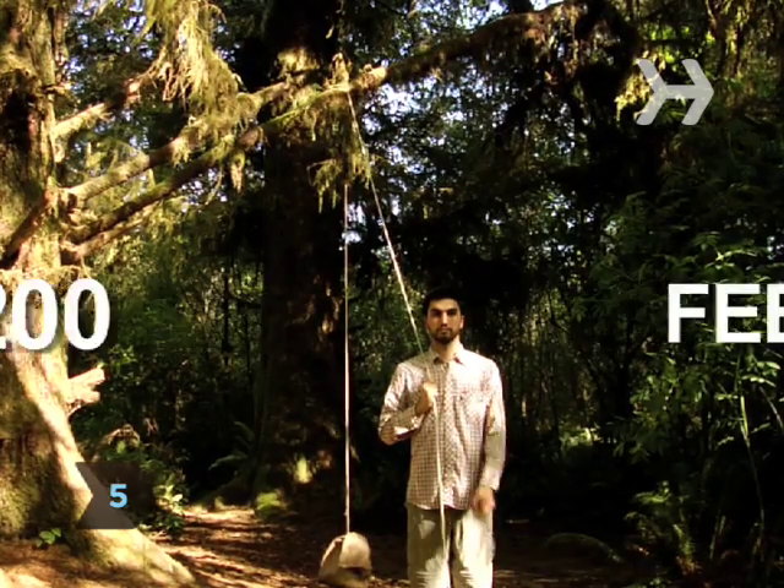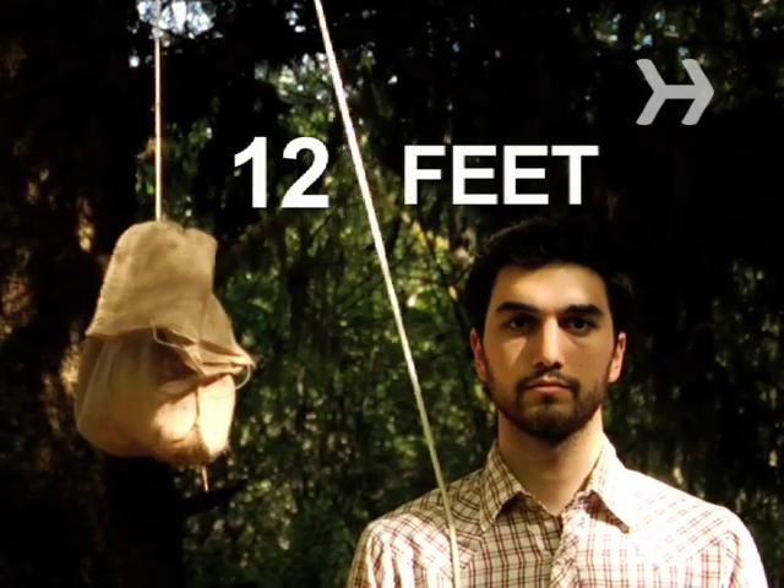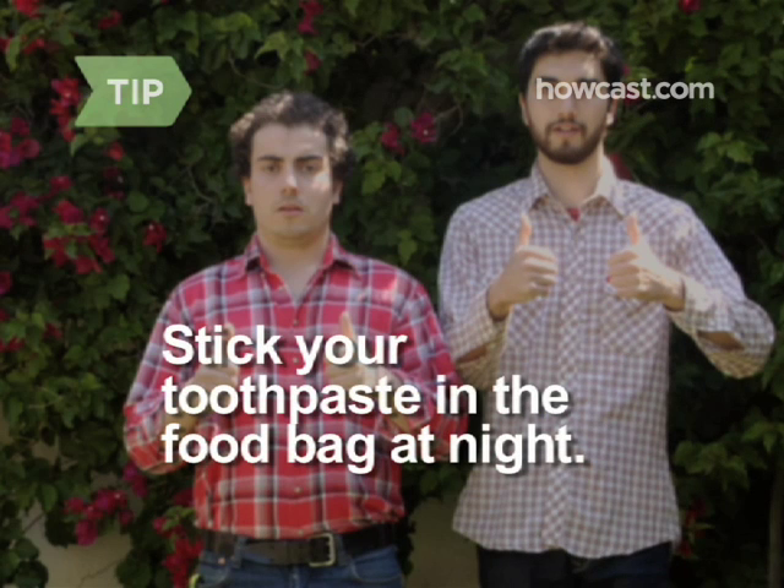Step 5. Find a tree at least 200 feet from your tent from which you can suspend a bag of open food. Hang it at least 12 feet off the ground to keep it out of reach of bears and other critters. Stick your toothpaste in the food bag at night — bears have been known to mistake the minty fresh smell for something tasty.